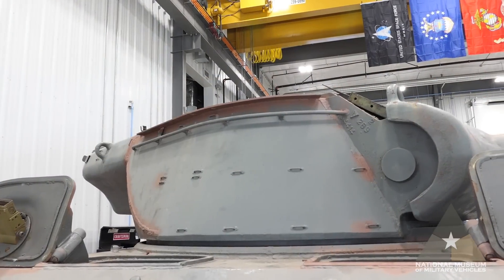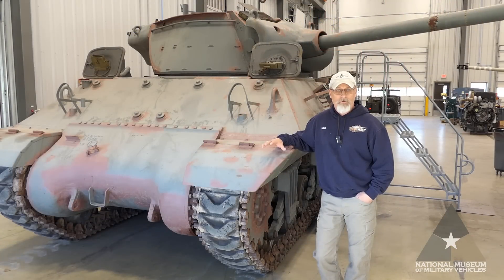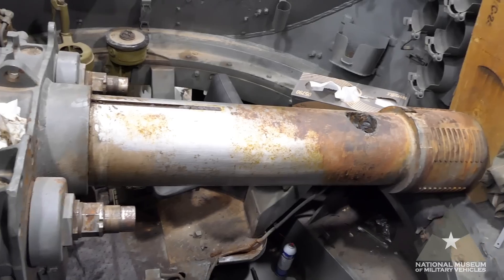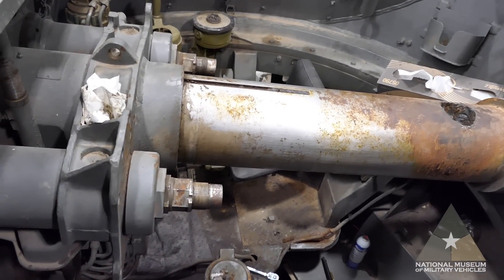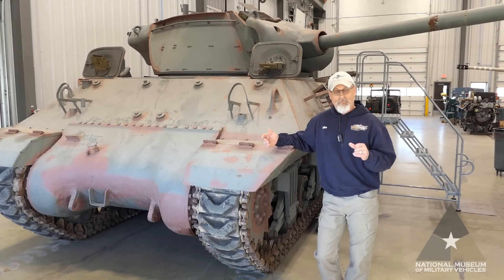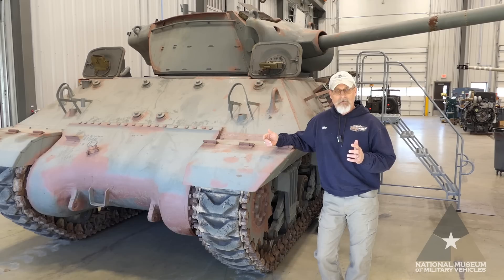The turret is an open-top type module. We have a cover for it that was produced with it — some theaters used it, some didn't. Inside, you'll see a de-milled gun that's actually out of battery, and we have removed the breech block assembly as it's been de-milled as well. All that will come back and go back together, but we're going to change out this gun tube as mentioned. You can see the ammo racks, and the elevation and depression mechanism is still intact. Overall, it's a pretty basic form of turret.